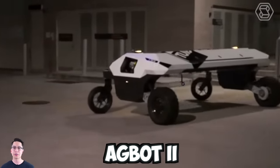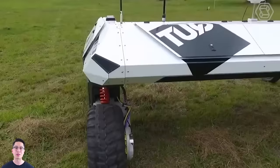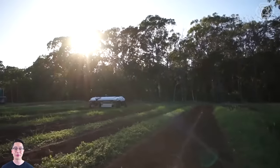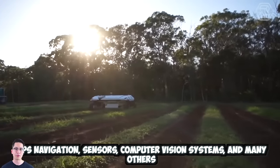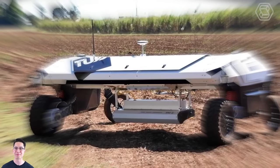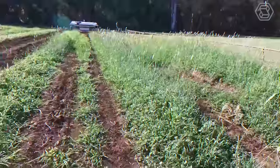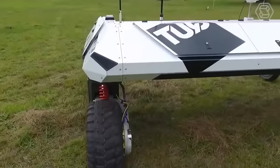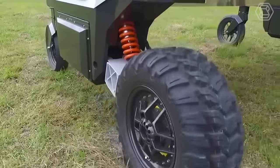Agbot II is a robot that decides for itself how best to deal with weeds. It's equipped with advanced technologies such as GPS navigation, sensors, computer vision systems, and many others, allowing it to operate in a precise and efficient manner. If the robot comes across herbicide-resistant weeds, it can get rid of them either with a mechanical arm or a miniature burner.